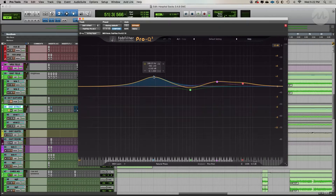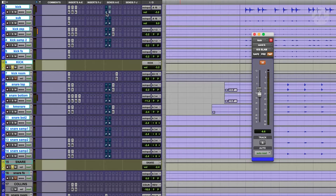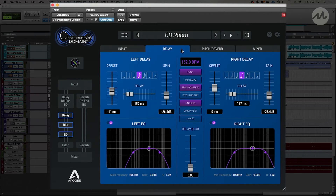I'm not only going to go through all of my mix processing, but I'm going to take you inside the methodology and my thought process that goes into all of my mix choices. We're going to go over things like parallel processing, what's on my mix bus, how I treat my vocals, and a ton of other techniques.